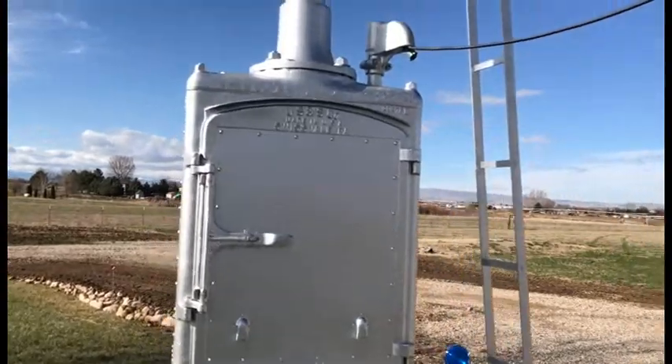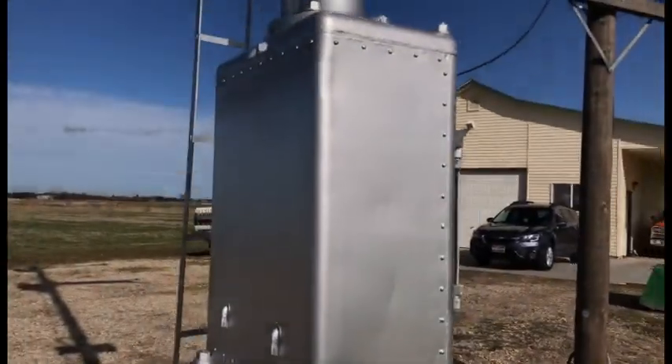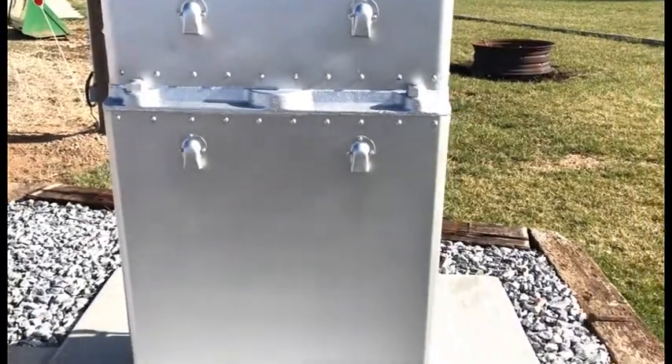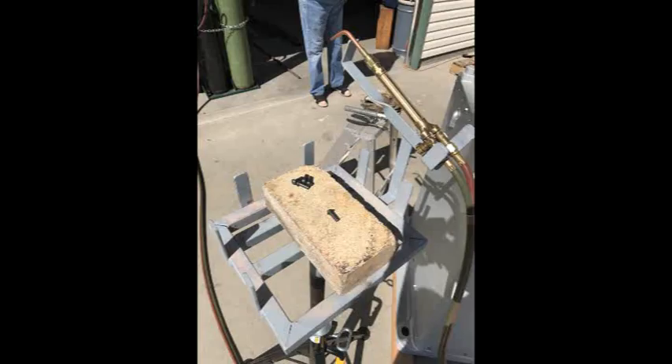The upper box is where the motor mechanism is that operates the signal — this part is all original. The lower box has all new sheet steel and new rivets.